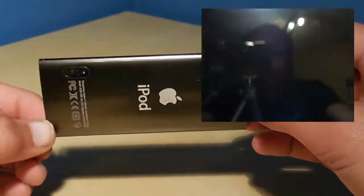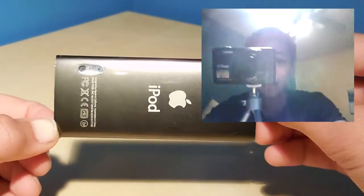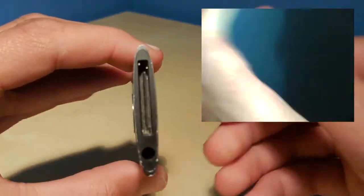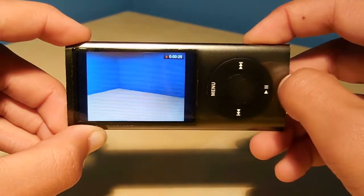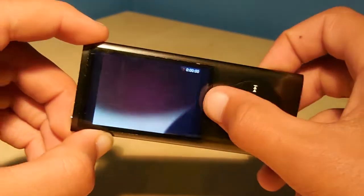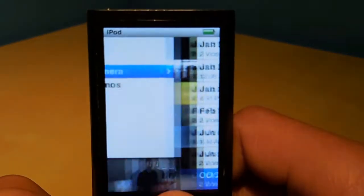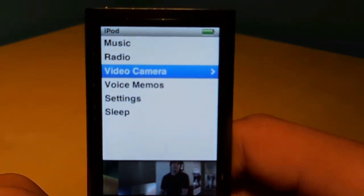I love the colors in the 5th generation iPod — it came in multiple colors, and they were very vibrant, rather than just being matte like its predecessor. It has the same overall scheme as the previous iPod.